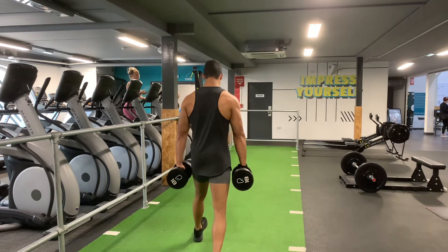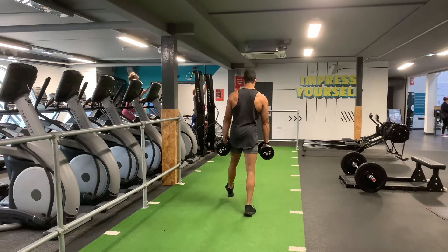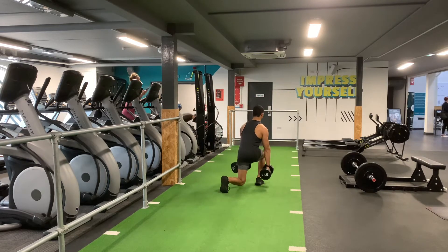You're going to step forward comfortably, not too close, not too far. You're going to go down through the body, having your back leg going down as low as you can, roughly around 90 degrees.